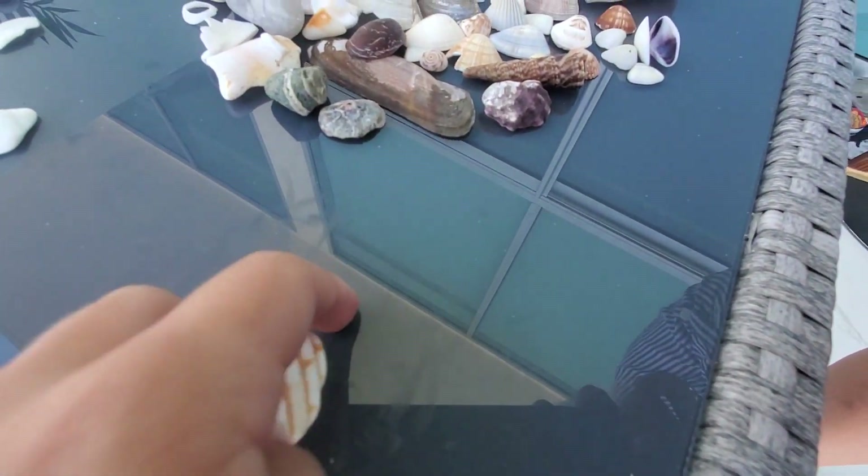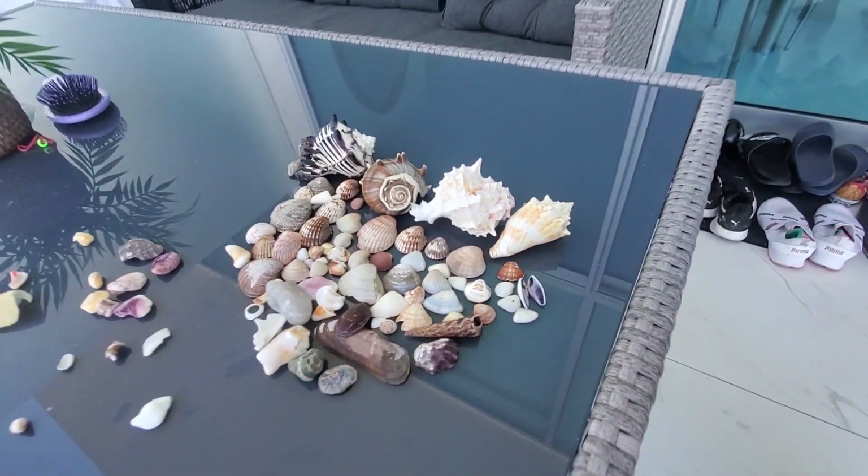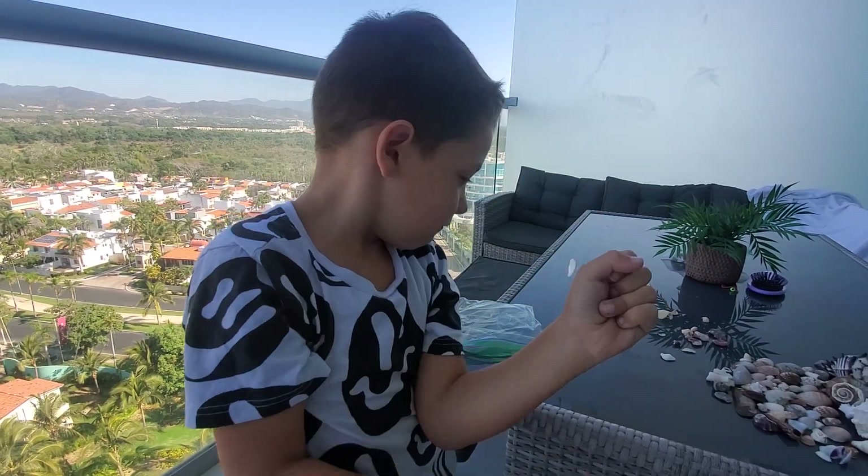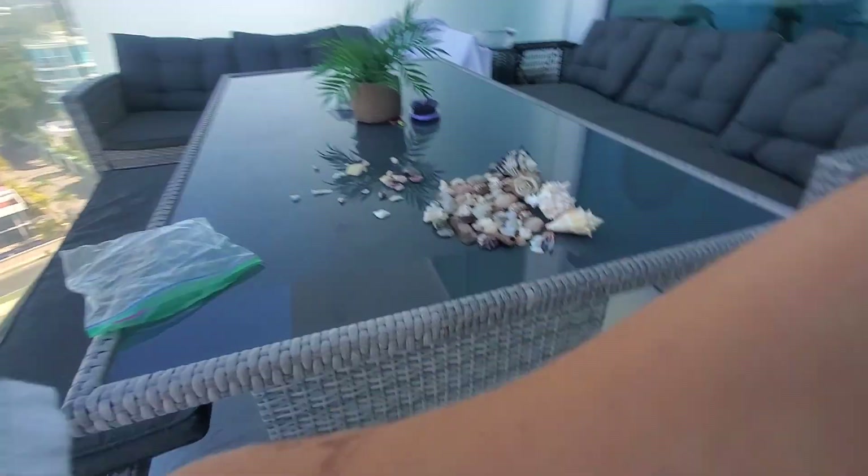Let's do this one — mom, can you hold the camera? Sure, thanks. I go like this and try and catch it — I like doing those. Okay!